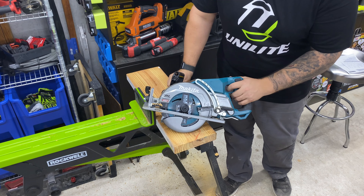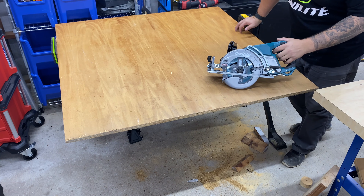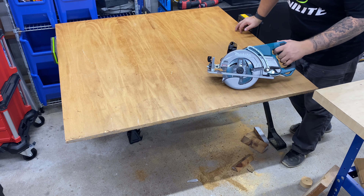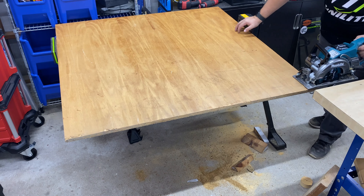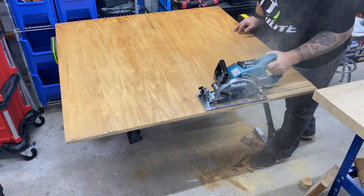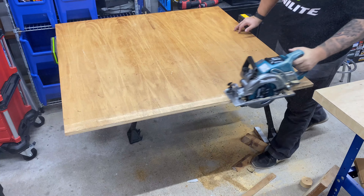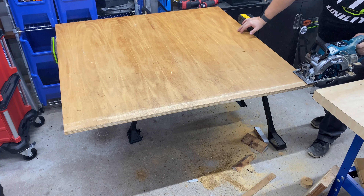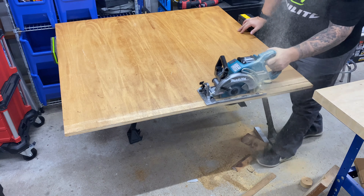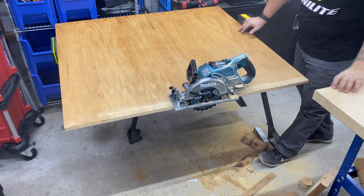Let's grab a sheet of OSB and see what we got with that. Turns out I don't have any OSB after all — I thought I did. But what I do have is a 4-foot wide sheet of 3/4 inch ply, so let's go ahead and give that a rip. Let's give it one more go — the only reason it bogged was because I went crooked. No sweat at all for that guy.